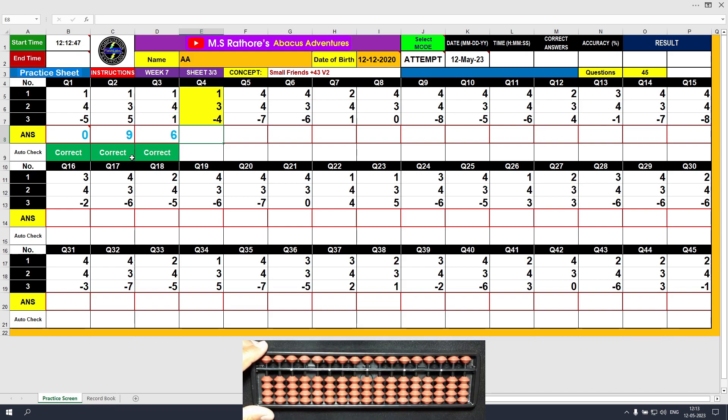Question number 4: plus 1, answer is 1. Plus 3 using the direct method, then minus 4, the answer is 0.